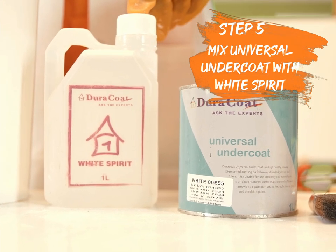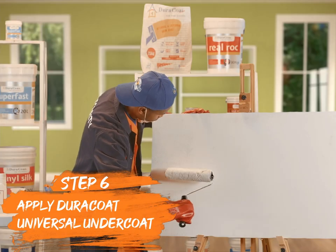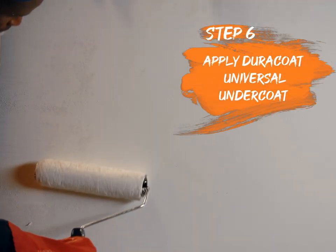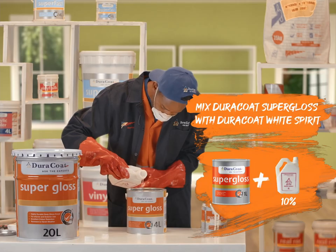Mix Dura-Coat Universal Undercoat with 10% Dura-Coat White Spirit. Then mix Dura-Coat Super Gloss with 10% Dura-Coat White Spirit.